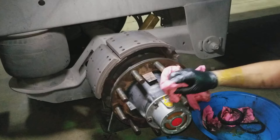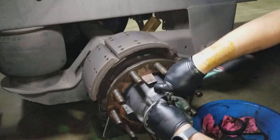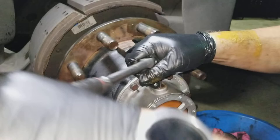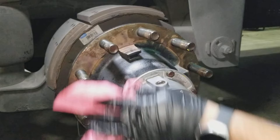Then we'll just wipe it up and pop the cap back in. Wipe everything down, make it nice and clean. And finally, there is your wheel seal on a trailer axle. Enjoy.